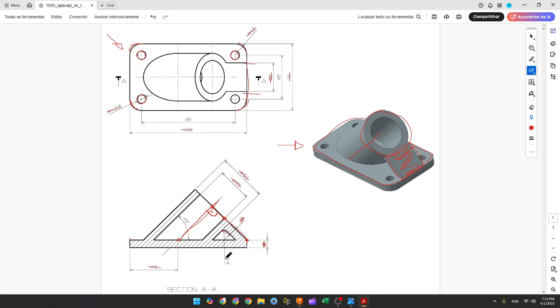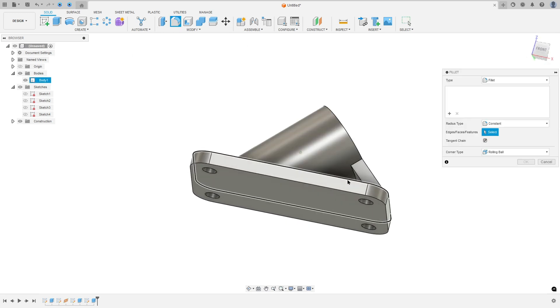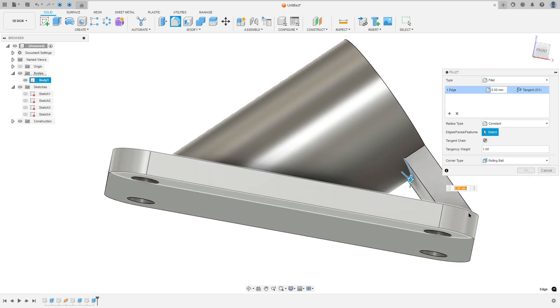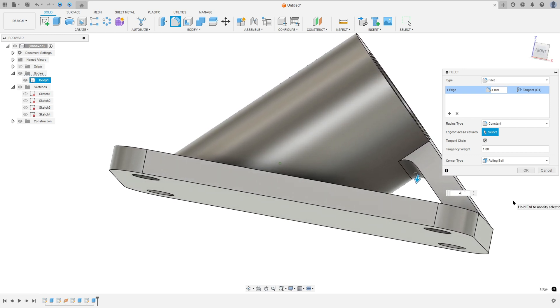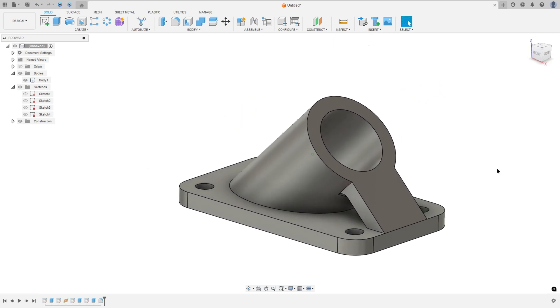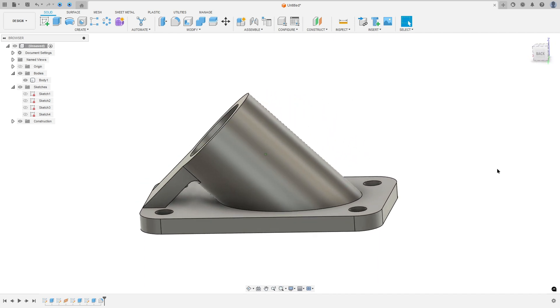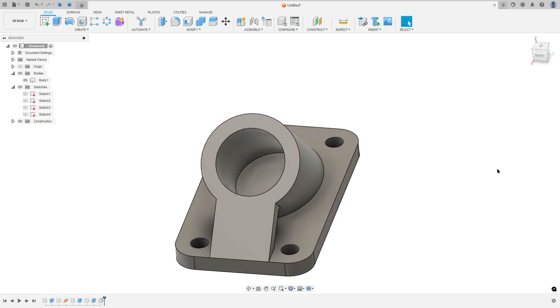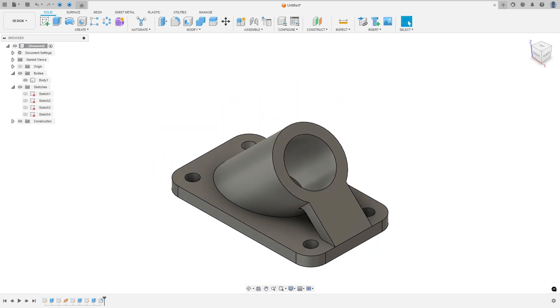Now to finish, we need to make a fillet with 4 millimeters of radius. Select Modify and then Fillet, select this edge, set the fillet to 3 millimeters, and press OK. We've finished our exercise. Thanks for watching — subscribe to my channel for more, and see you in the next video!